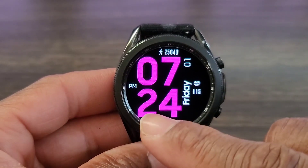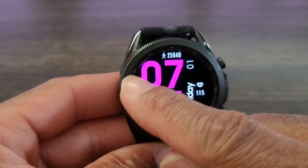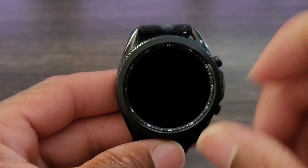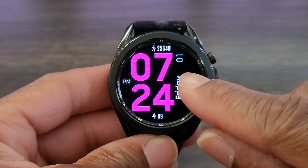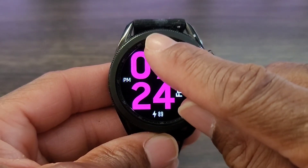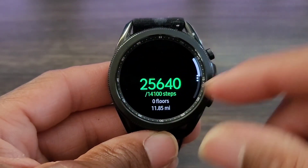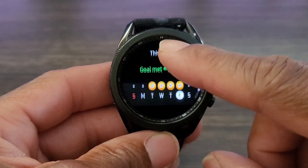Everything you need is right here. Double tap and you can bring up your battery info. Double tap over here and you'll be able to set a favorite. Double tap over here and you'll be able to go into your heart rate information. This brings up some important information, including your steps.